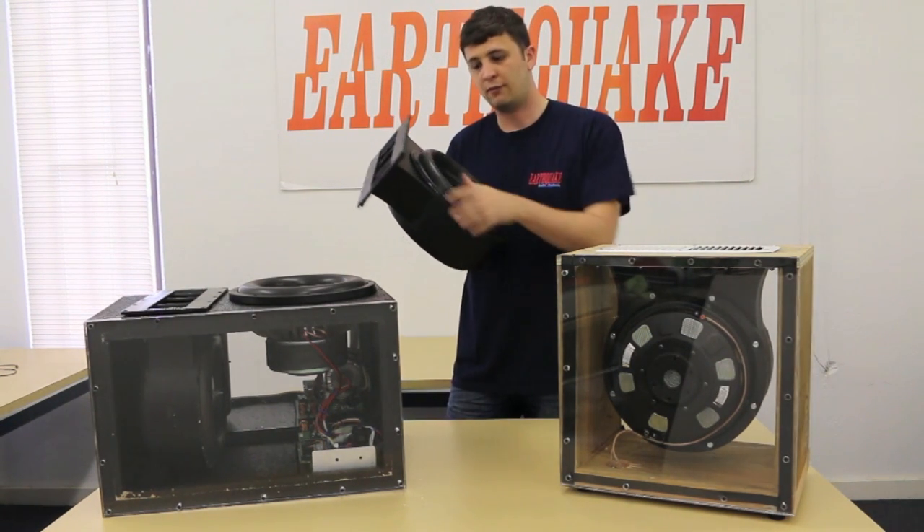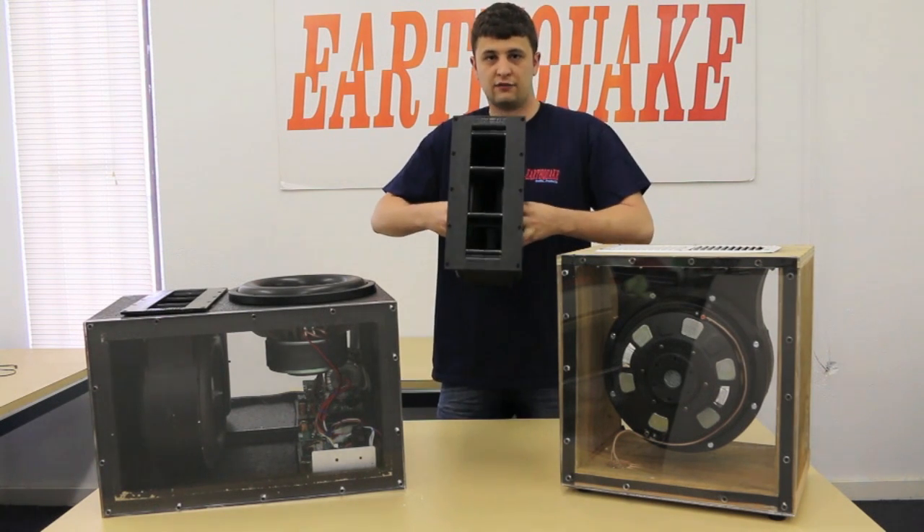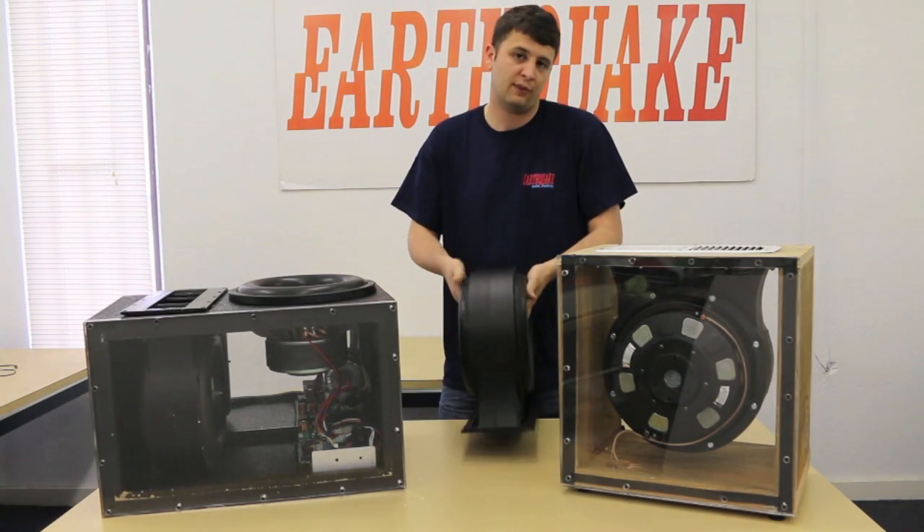Our SWS shallow woofer bolts right up to it, as well as some other subwoofers, and you can have two active 12-inch subs blowing straight into the cabin — no box needed.